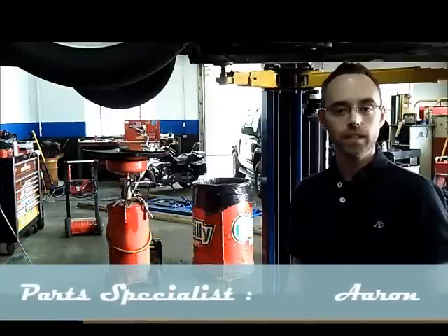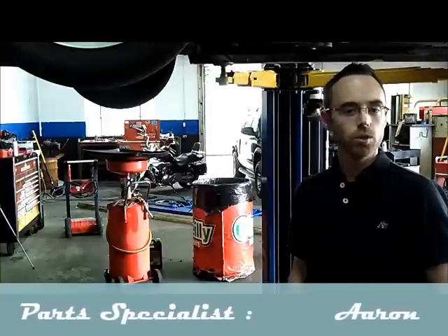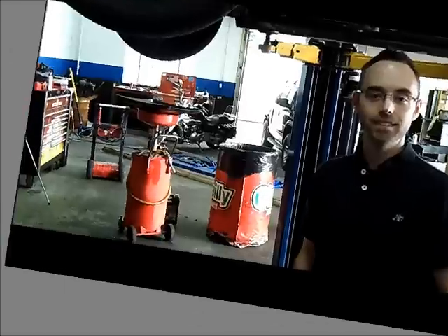Hello, my name is Aaron and I'm from AutoE Clinic. Today we have a 1997 Chrysler Sebring. We're going to show you how to remove the steering gear and repair the power steering leak in it.